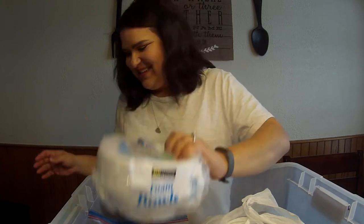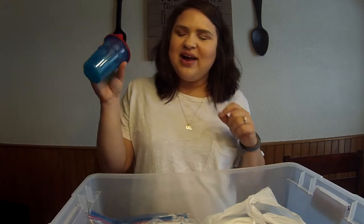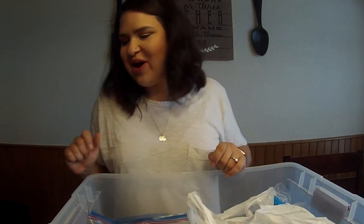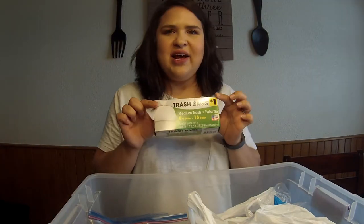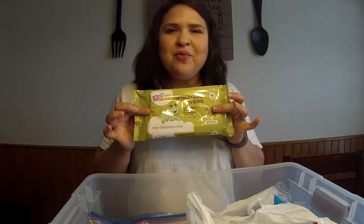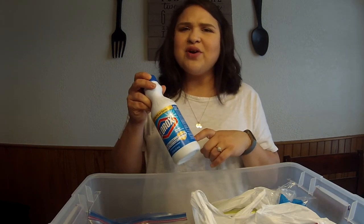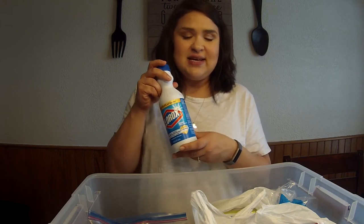I've got foam bowls and a sippy cup for my son, and then a little pacifier in there for him as well — he's actually eating his lunch right now watching me do this. I've got a set of trash bags, diaper wipes, and a mini bottle of bleach. I believe you can mix it 10 parts water to 1 part Clorox for disinfecting.